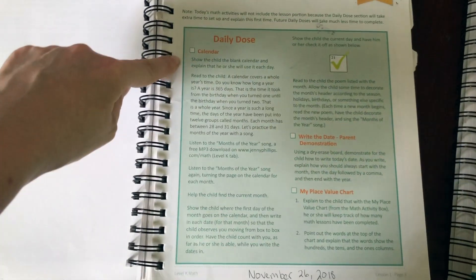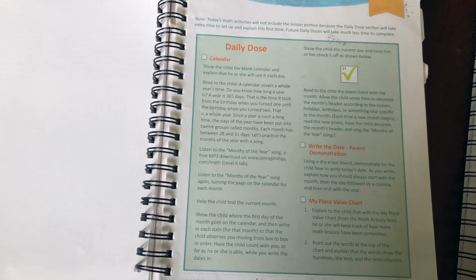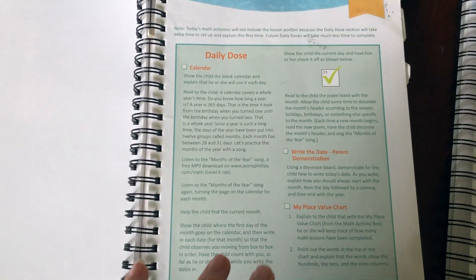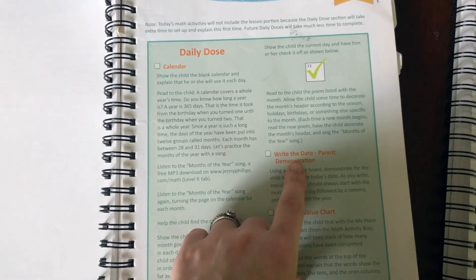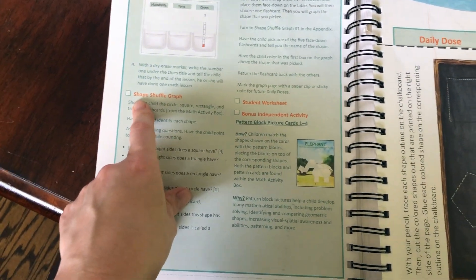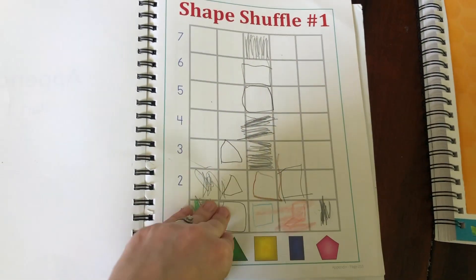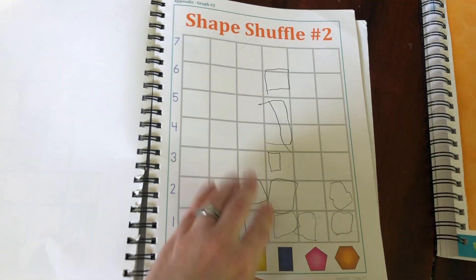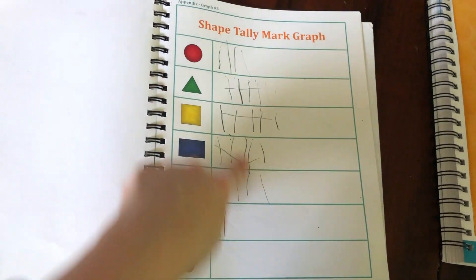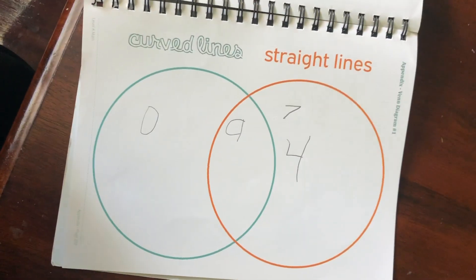In the daily dose, we do our calendar. This course includes MP3s for days of the week and months of the year songs, so you sing days of the week and months of the year. You teach your child left and right within this course, you're writing the date, showing them how to write the date, and using a place value chart. Often there's another activity that includes using some of the cards that come with the curriculum. At the beginning of the course, we did graphing — he would draw a shape card and mark it on a graph. Right now he is working on curved lines and straight lines.